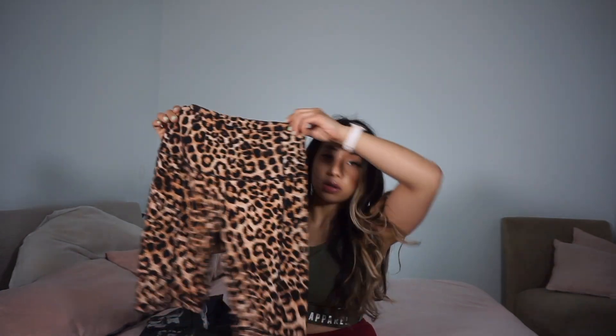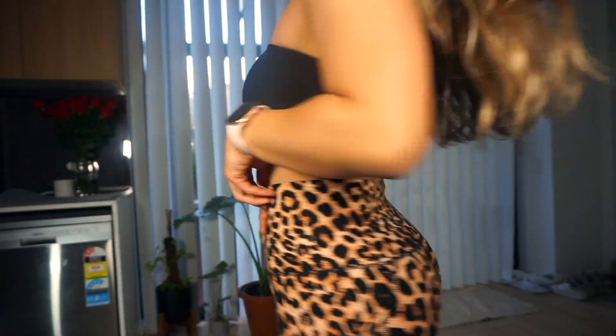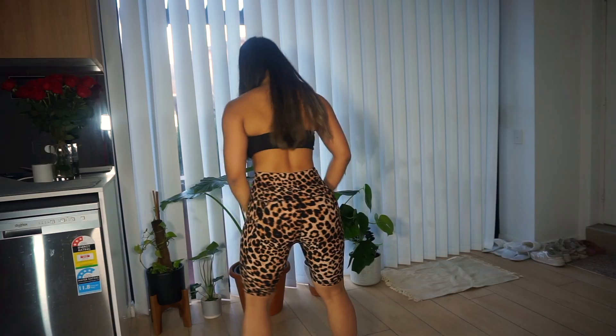It doesn't pill or anything like that, it hasn't worn or torn, so they're in really great condition. Now for the leopard shorts — these are the longer pair, high-waisted as well. Note that these longer shorts don't have a front pocket — they have pockets on the sides. The longer shorts are $34 and the mini shorts are $30.